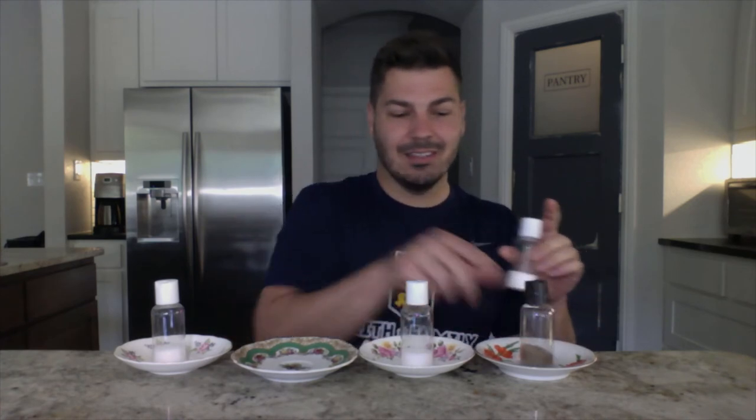I got a great idea — let's switch these. Start on SALT, here we go: SALT, SALT, SALT, PEPPER. SALT, SALT, SALT, PEPPER. Great job! Here we go.